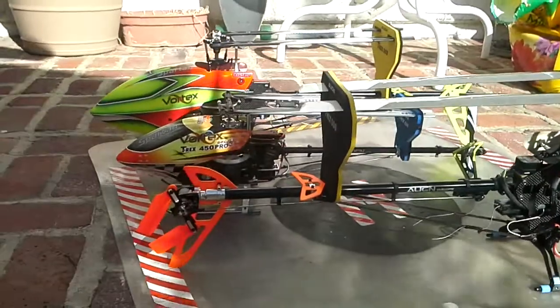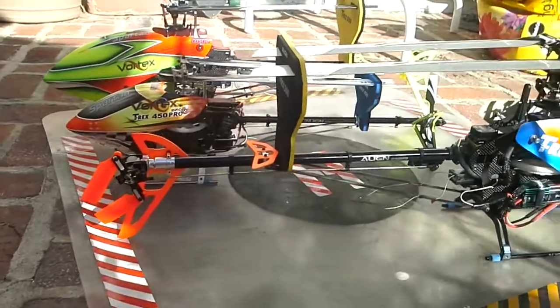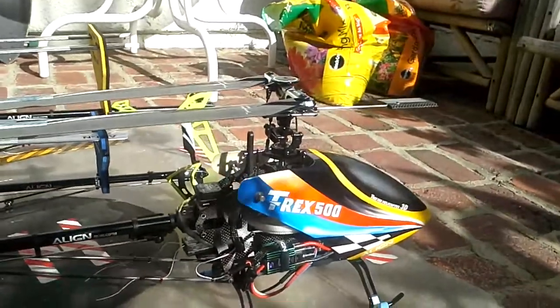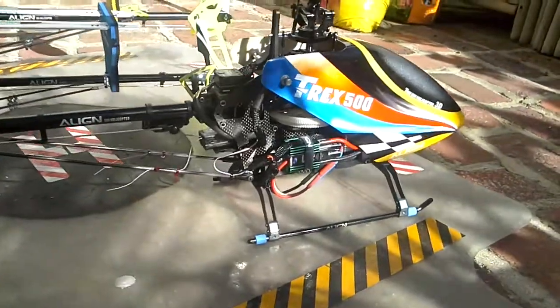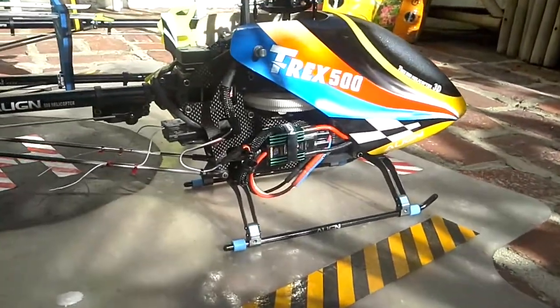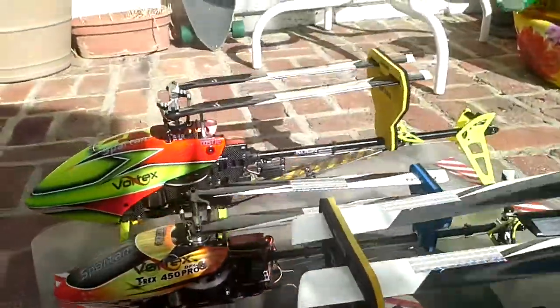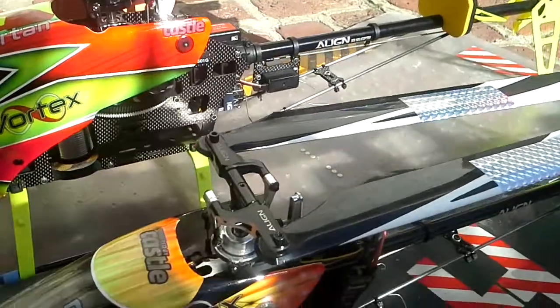This is my new lineup right here. Irvine pull guy — got a couple of 500s, got an old-school flybar. She's rocking it, got a nice castle on her, she's really sweet. Pretty nice, my Spartans right here.